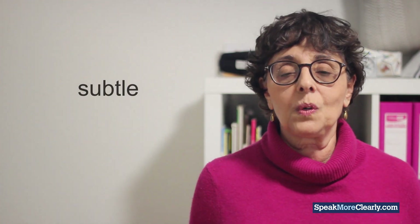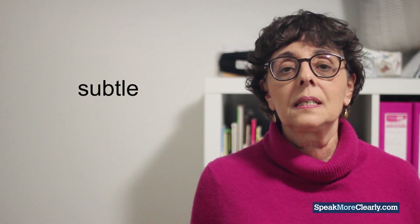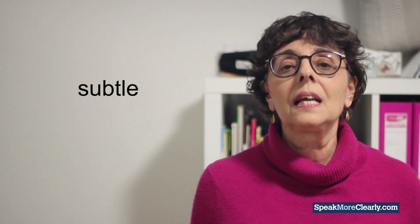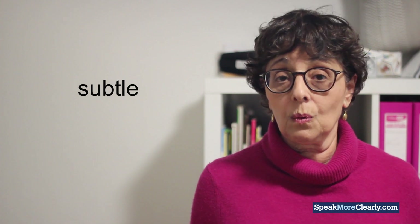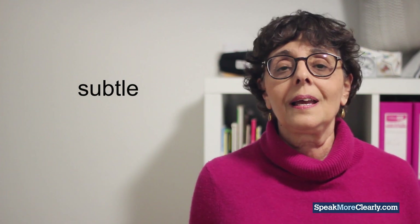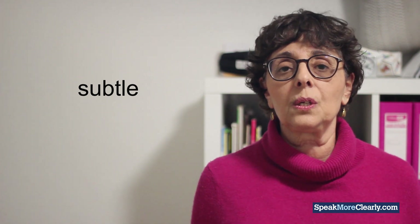The next word is SUBTLE. American and Australian: SUBTLE. The B is silent, of course. And British: SUBTLE.